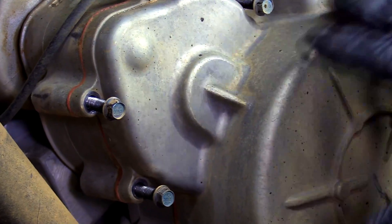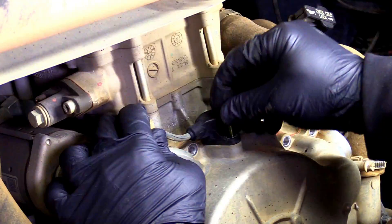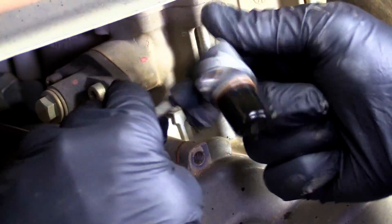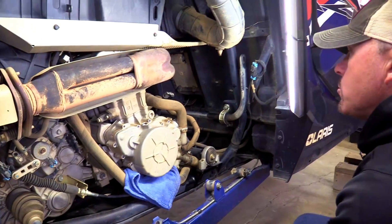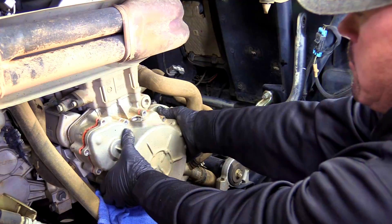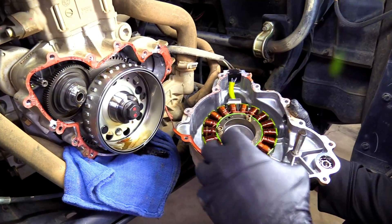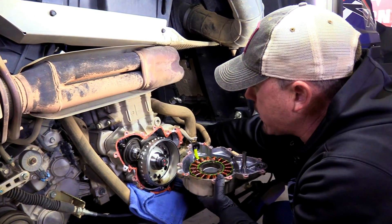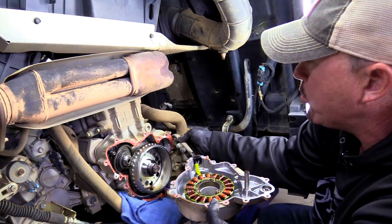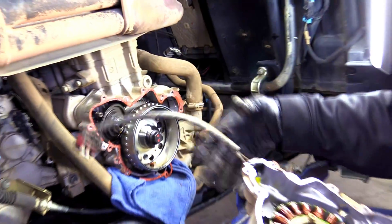We've got all of our bolts loosened up for the cover, so we're going to loosen up the top 8mm bolt on that crank position sensor now. There's one bolt holding the crank position sensor in — you just spin it a little bit and pop it right out. I'm going to tuck it up out of the way. Now we're going to start working on getting the cover off — we're going to have to use these ears and pry on it a little bit. There's a connector back here for your stator — you can't really see it because it's behind everything, so you just lift the tab and pop it and pull it right out. That's all there is to it. There's your stator.